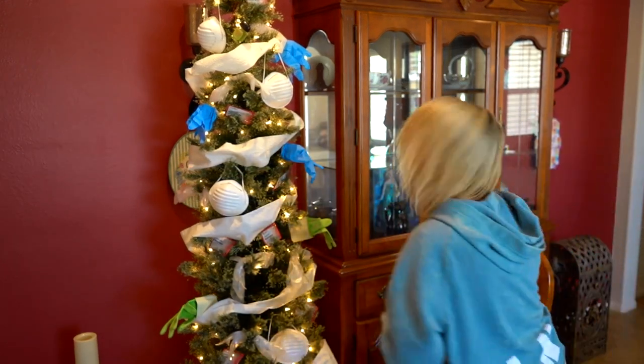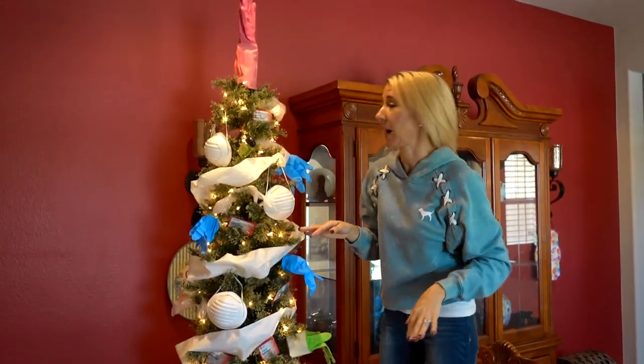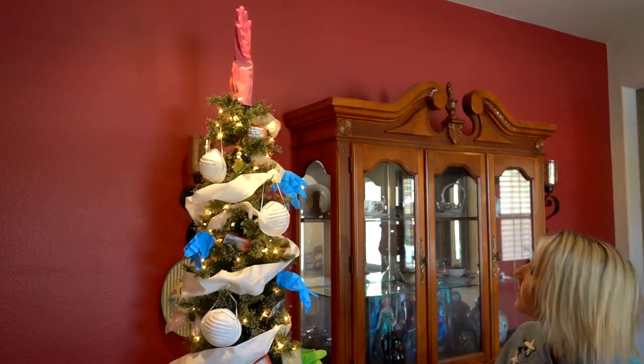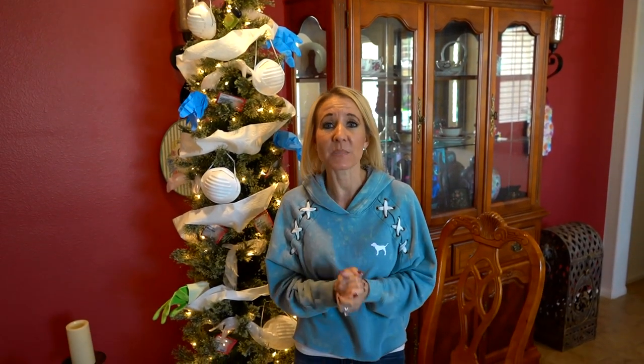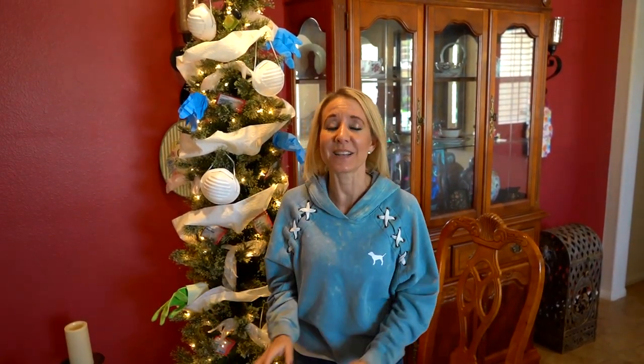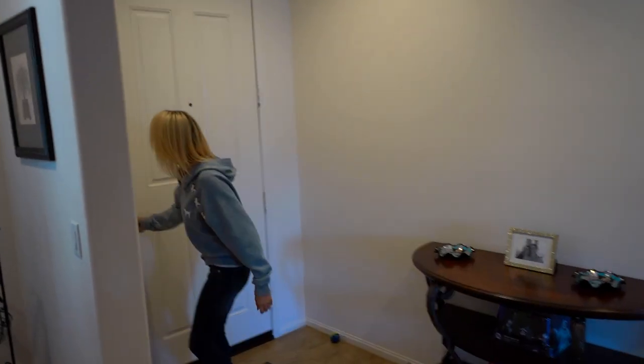We are looking good. I have completed our COVID-19 tree. We have all the supplies necessary if anybody comes over to keep everybody safe and healthy. We have been practicing our social distancing, but sometimes a neighbor may come to the door and need something. We want to be available to help a neighbor in need, but we want to keep everybody safe as well. So we have our tree right here by the front door with all the supplies needed.